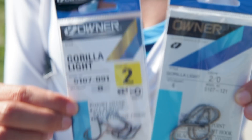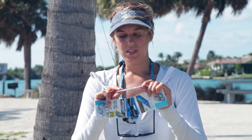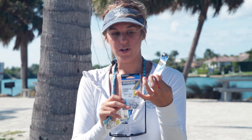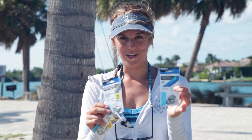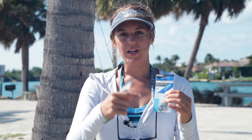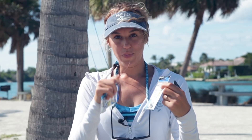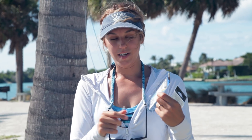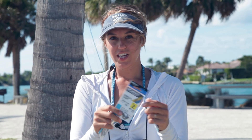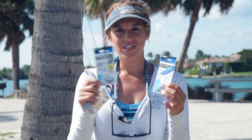First I'm going to talk about J hooks, and one thing I want to explain is the size of the hook. As you can see here, it says size number two and this one says size number two slash zero. When we have a two slash zero or three slash zero, as that number increases the hook size increases as well. But if you have one that says number two or number one, as the number increases that hook size actually gets smaller.